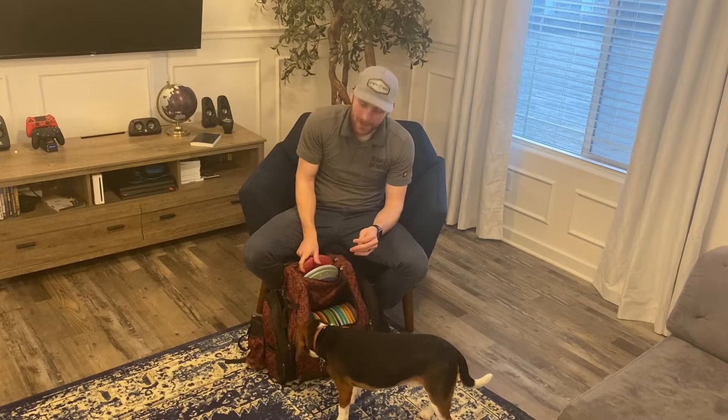Hey guys, Seth here with Infinite Disc. I'm here with my disc golfing buddy Copper and we're about to show you what's in my bag for this year. I'm gonna go a little quick and keep it short.